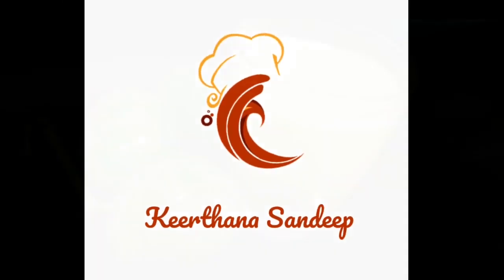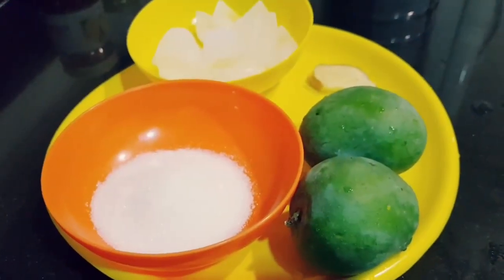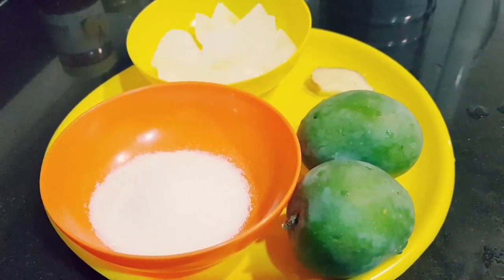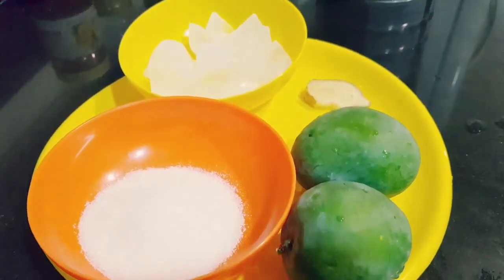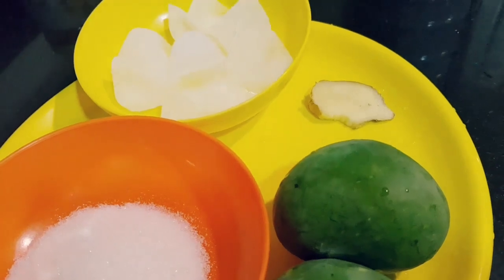Hello friends, here is Pachcha Manga Juice. I have 2 mangoes, 3 tablespoons of sugar, and 5 inches of ice cubes. These are the ingredients for Pachcha Manga Juice.